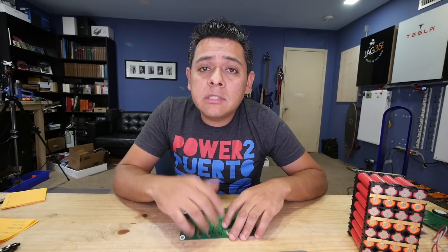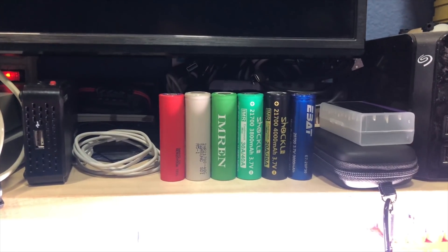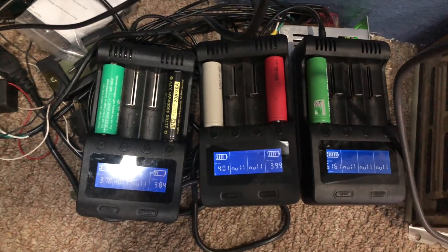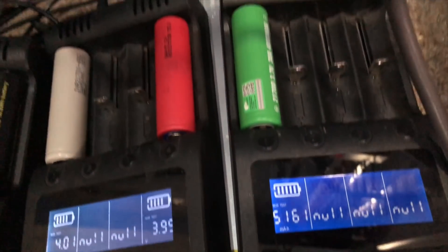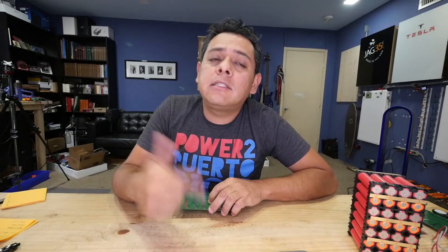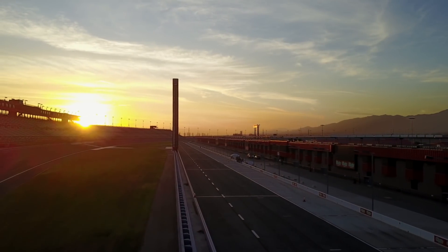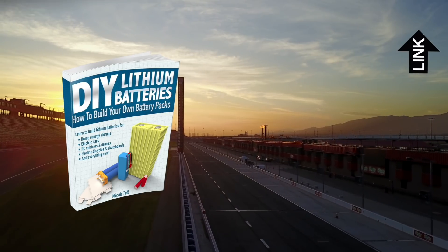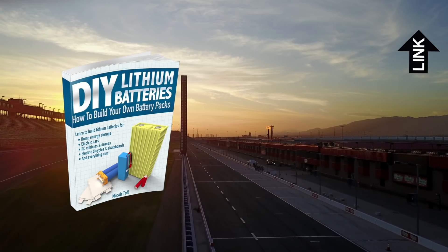Thank you for watching this video. As always, stay tuned for future DIY videos like this one, where I'm testing all the 21700 cells I can get my hands on. It'll take a little while because these are large cells and it takes time to cycle through them, but that video should be out pretty soon. If you're interested in learning about lithium battery technology, I recommend picking up the book titled 'DIY Lithium Batteries: How to Build Your Own Battery Packs,' available on Amazon — it's a great way to start learning the basics.